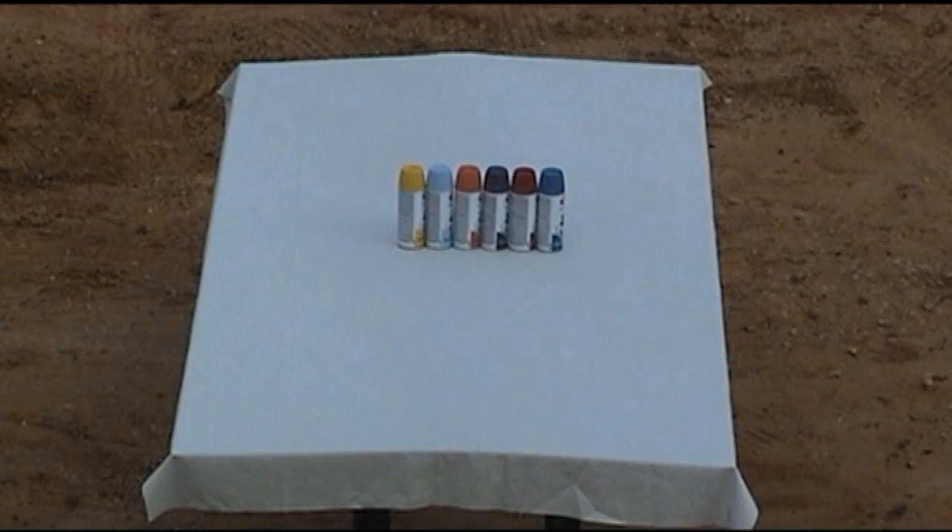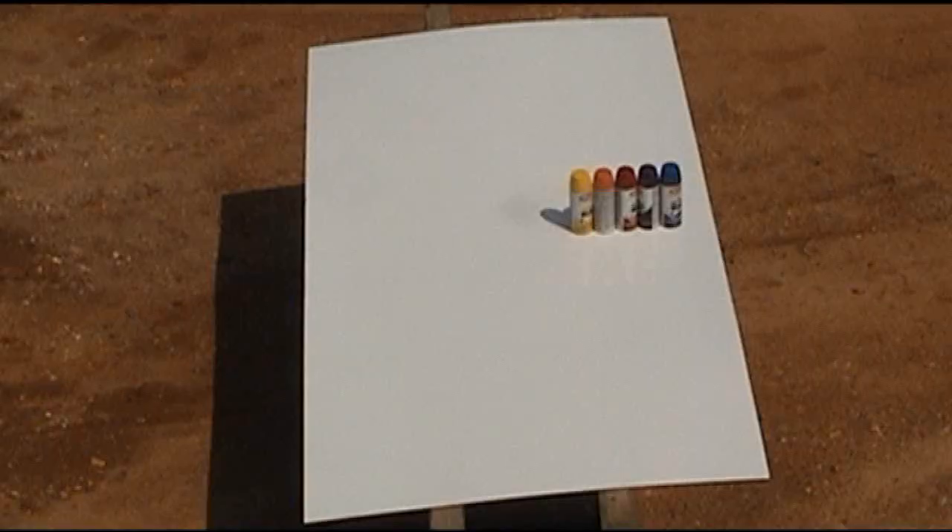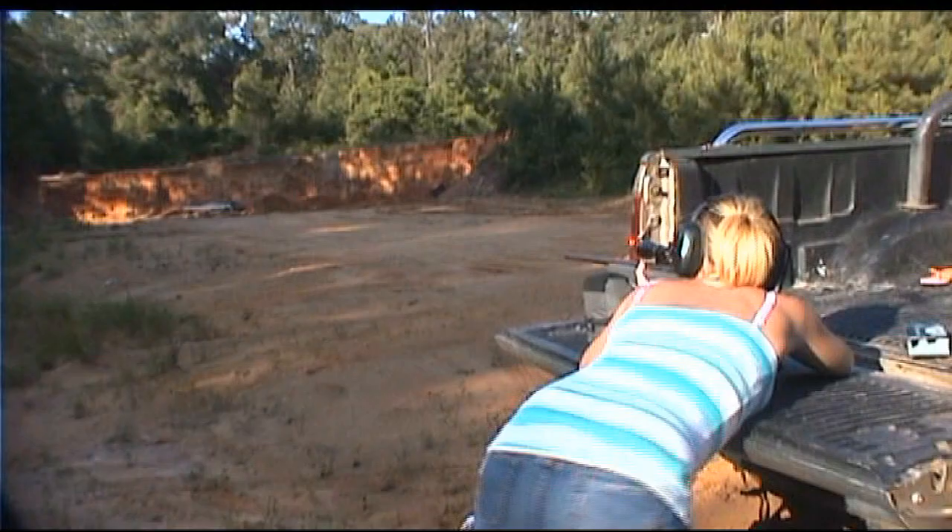I've done this about three or four times, and none of them are the same. Each one's unique in their own special way. I guess it's probably because I'm using different colors, the bullet hitting the cans, the explosion, the way it all mixes.